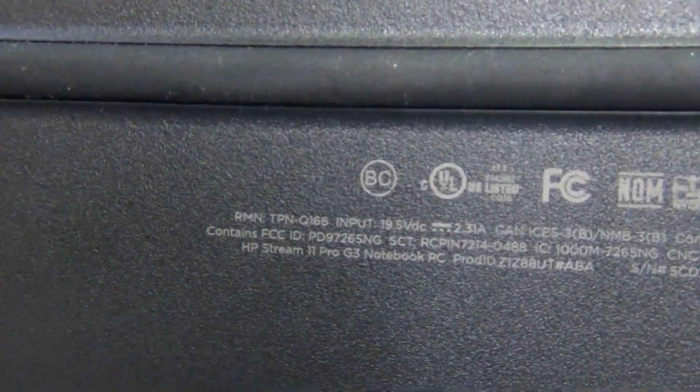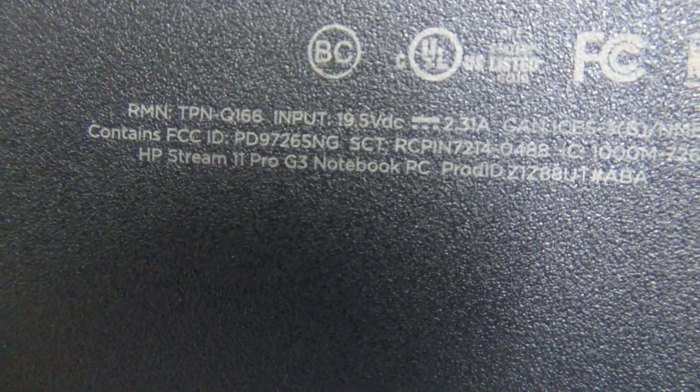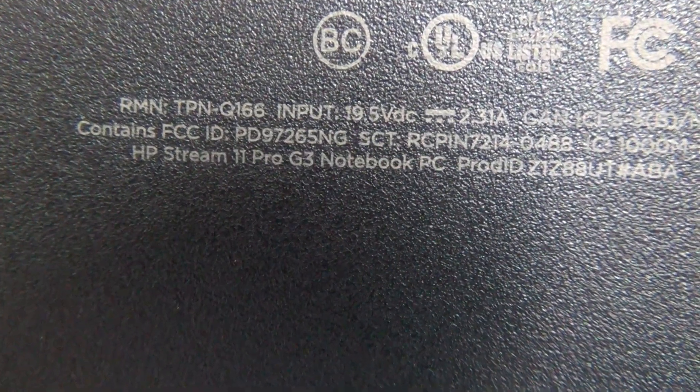The second thing is to identify the model, and HP does not make it easy. There's a label on the bottom in the lower left, very small writing. It says HP Stream 11 Pro G3 notebook.